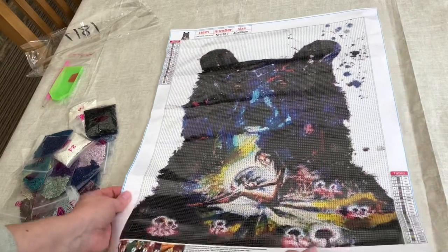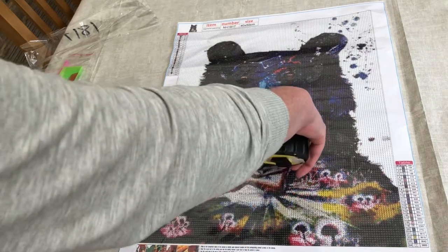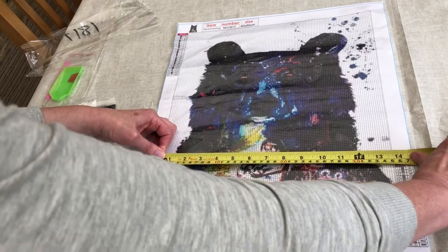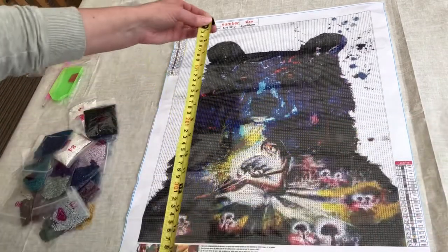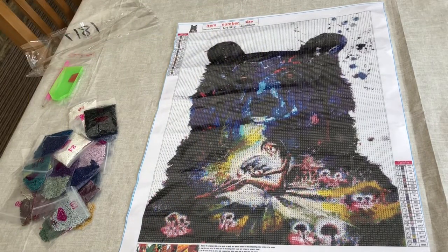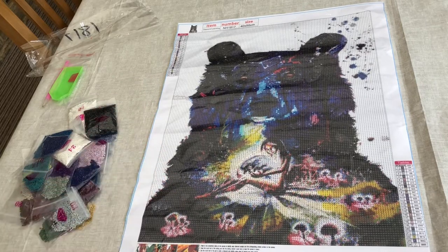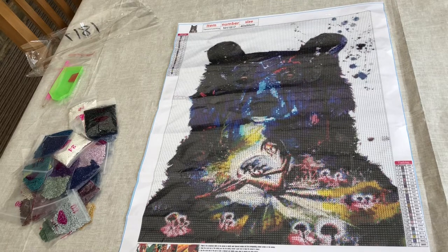£5.99. Let's give it a quick measure and see if it is a true 40 by 50. The painting itself measures 35 across and 44 down — 35 by 44. And it's packed a lot of detail into that size. I'm really pleased with it. So thank you so much for joining me today and seeing all of the bits and bobs that I bought from Fancels. I really hope you enjoyed the video and I hope to see you next time. In the meantime, enjoy your own diamond painting. Take care, everyone. Bye!